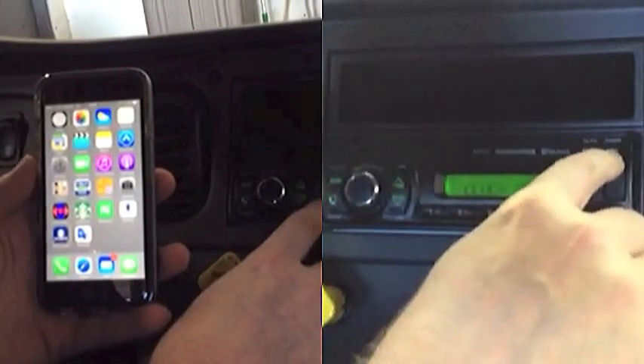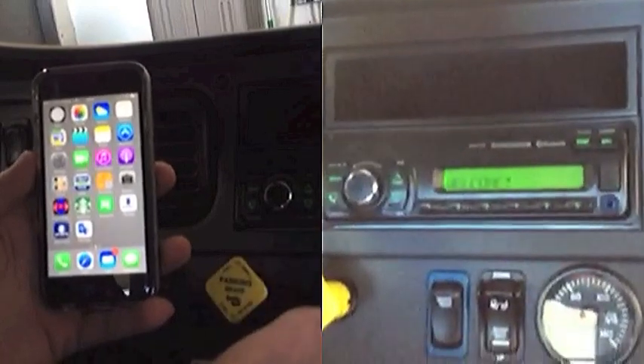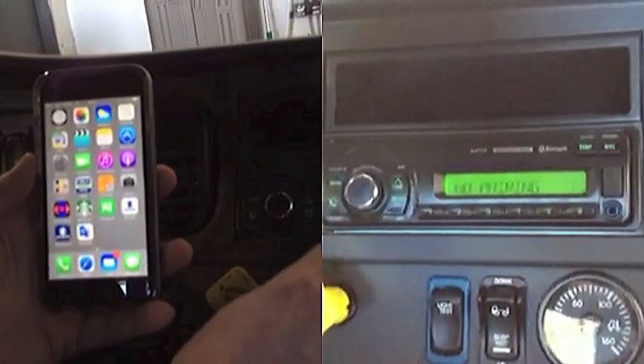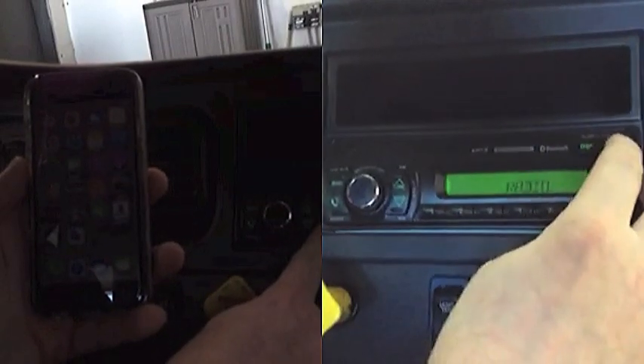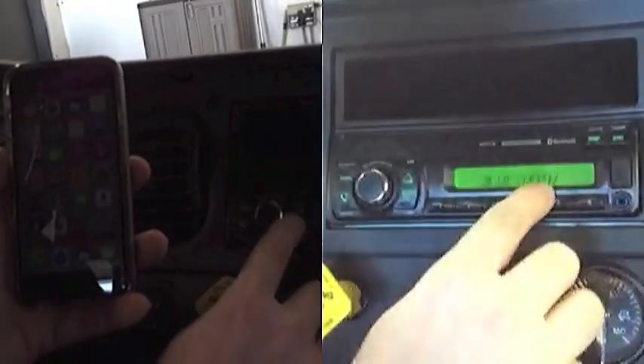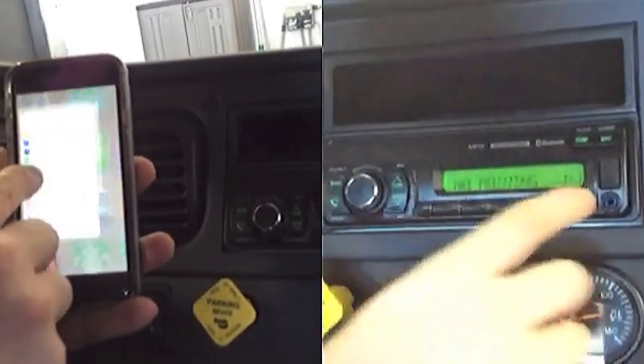Power the radio on, source power — hit the source until you see Bluetooth. Once the 'no pairing M1' comes up and blinks,